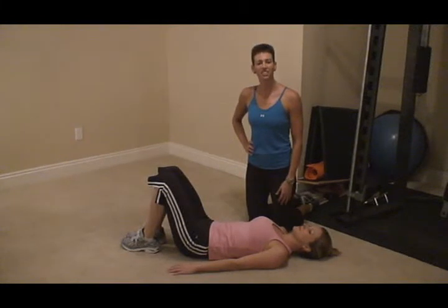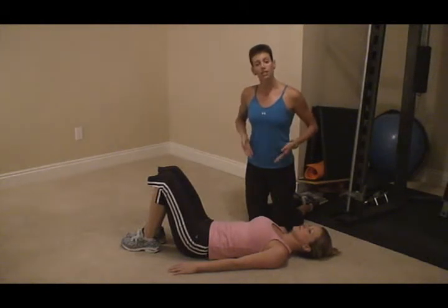Hi, I'm Colleen Riddle with Elite Physique Personal Training. We're going to show you a great lower abdominal exercise that also targets into the obliques.